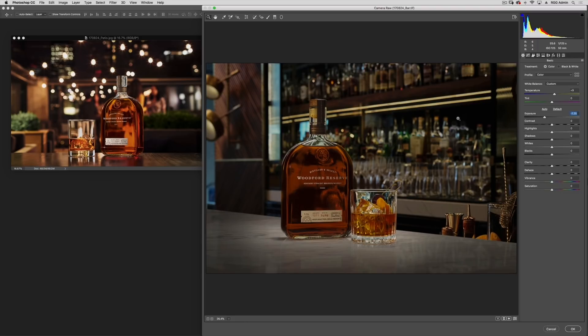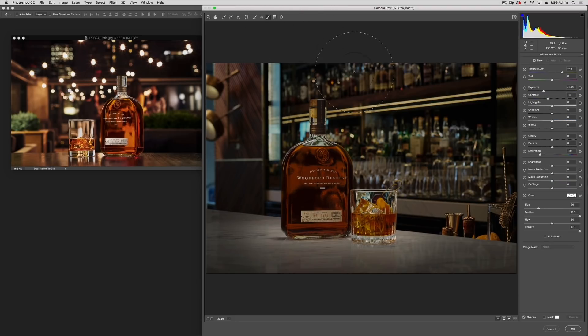Just because I'm dropping the exposure image-wide doesn't mean I can't make a targeted adjustment in order to bring some focus back to the center of the image. I'm using the adjustment brush, which I actually want to zero out. I'll click Reset Local Correction Settings — that's going to zero it out — and I just want to crank the exposure back up in here.